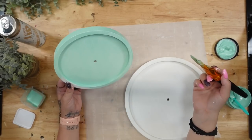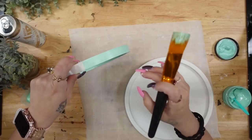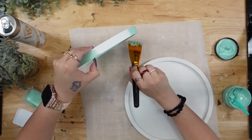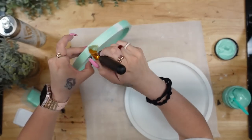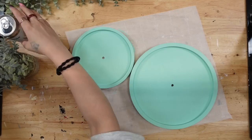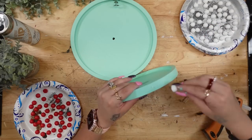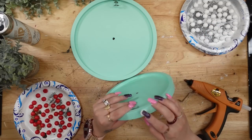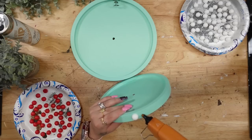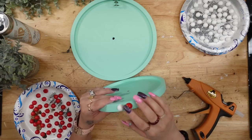Once I had my chalk paste to the right consistency, I give the top and the bottom of the tray two really good coats, drying in between coats. And here you can see how absolutely gorgeous that turned out — so smooth, full coverage. I absolutely love doing the chalk paste with water technique.